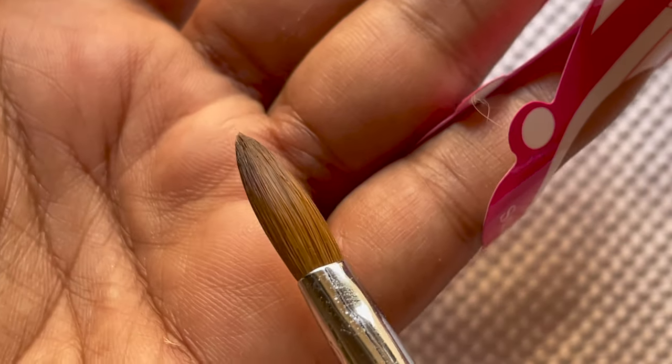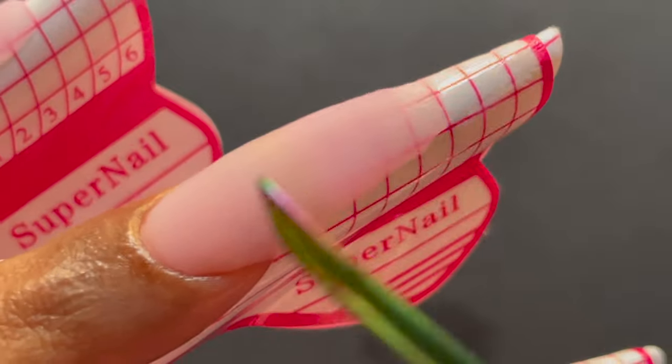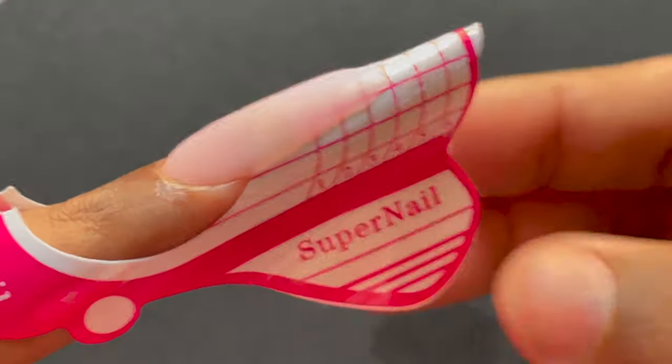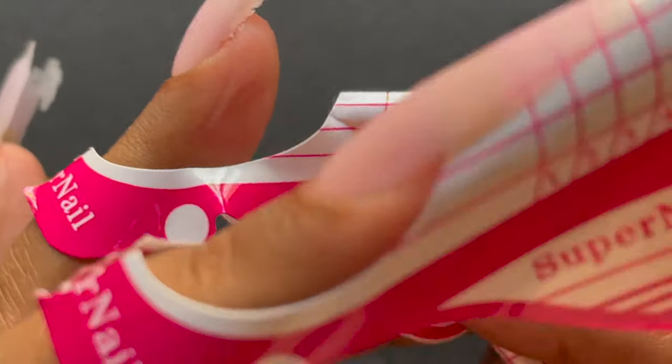The next part — I want you guys to listen. Did you hear that? That's the sound the acrylic makes when it's completely dried. Now you can remove the nail forms and start filing.